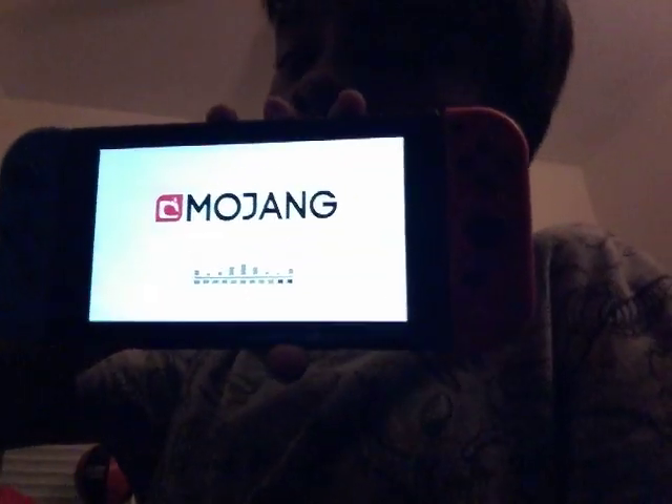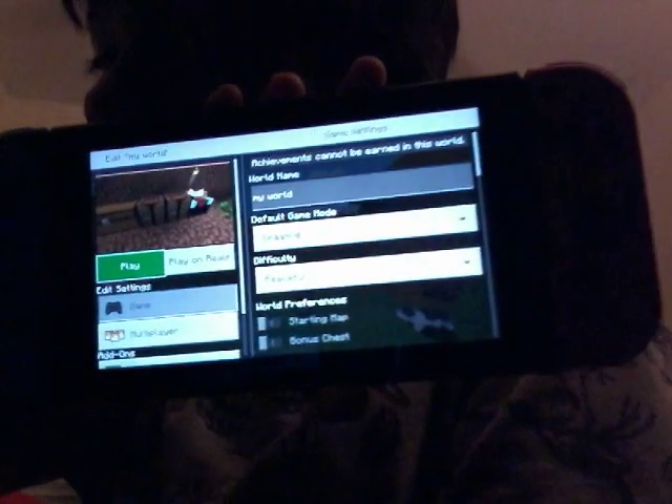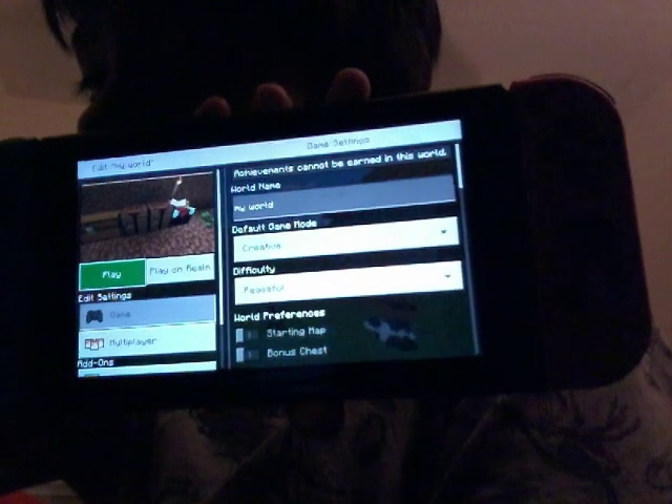So yeah, guys. I don't know what happened to my Minecraft — I changed it. This is my Minecraft. That's my Minecraft. See it? See that enchantment table? Yeah, that's my enchantment table.